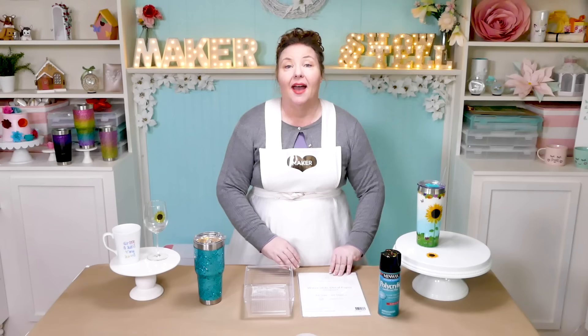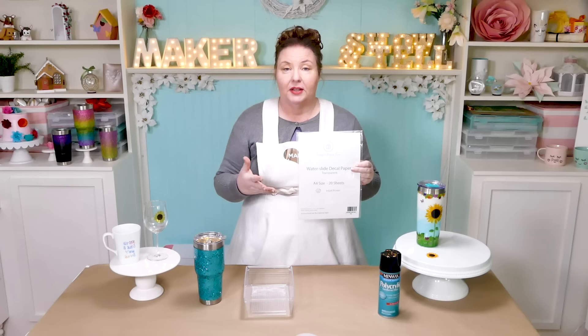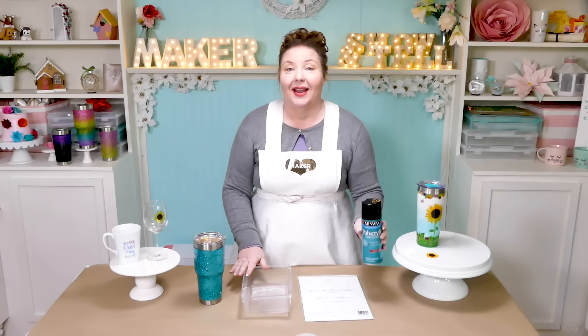I used an HP Envy inkjet printer to print my decal and it did a great job. You'll also need the water slide paper itself — I have links to the exact paper I used as well as several other good ones in the description of this video. I recommend the transparent paper if you want to be able to see the surface of your mug or tumbler through it. Other supplies you'll want on hand: a can of acrylic sealer, a bowl of tap water, some paper towels, and a design.